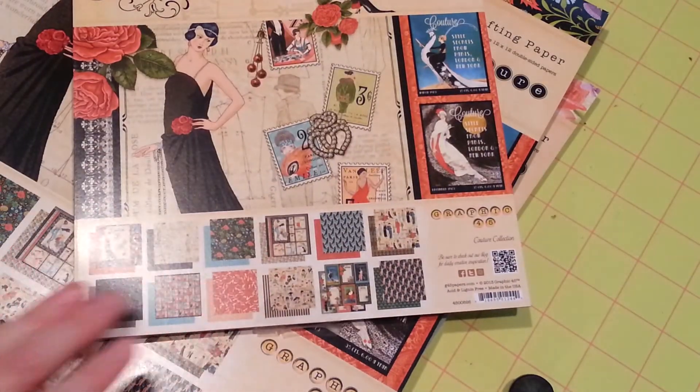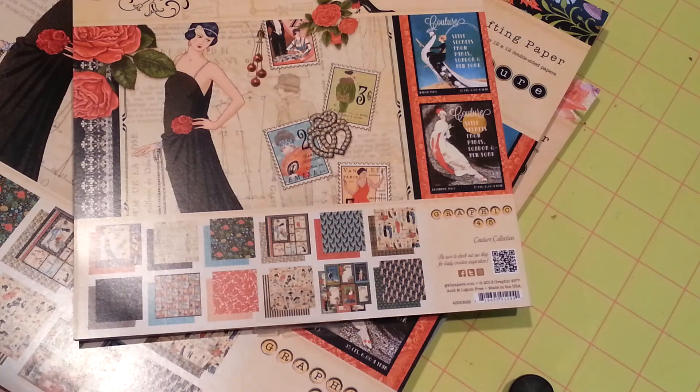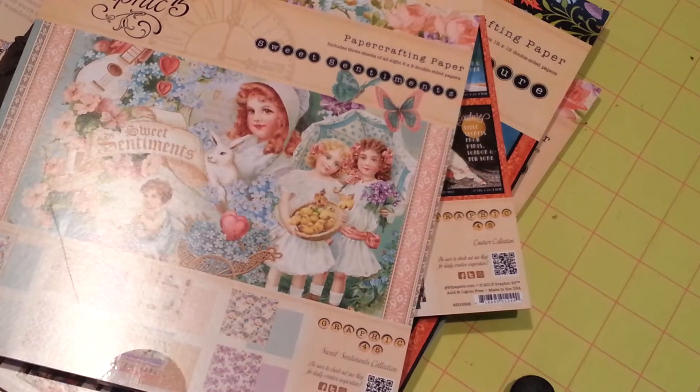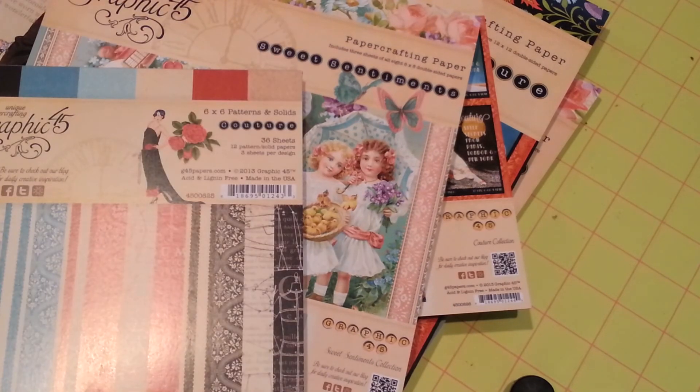Couture Collection and Sweet Sentiments from Graphic 45 — they just came out this week, so go grab you some. I will talk to you guys later. Bye!